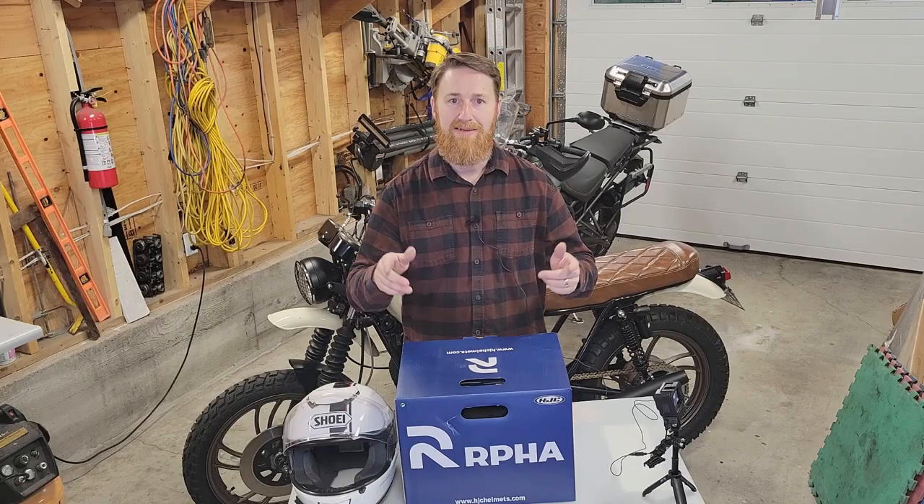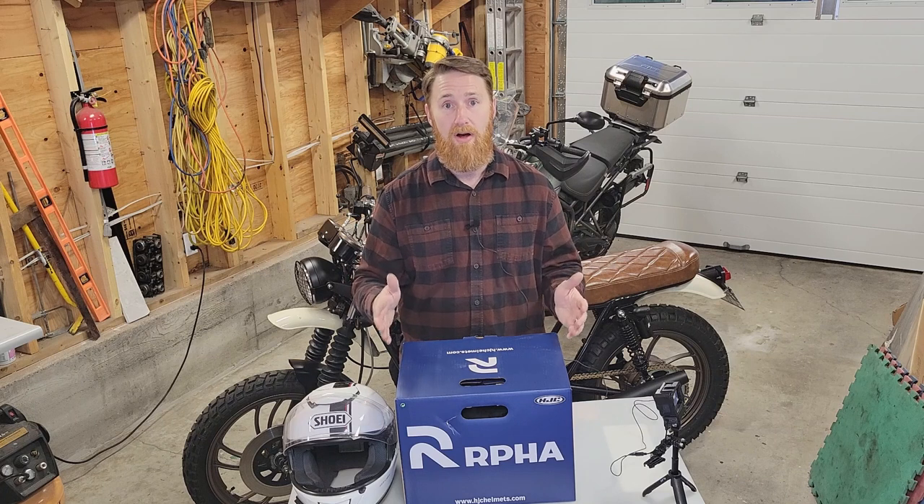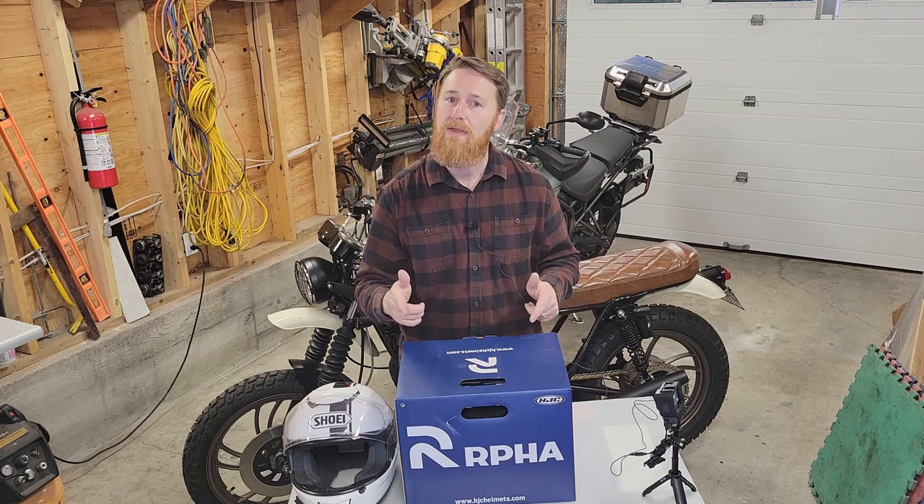Hello YouTube! Welcome back to Tim's Motorcycle Adventures. Today I have another helmet unboxing for you. You might be wondering, if you've been following this channel...